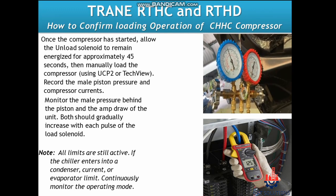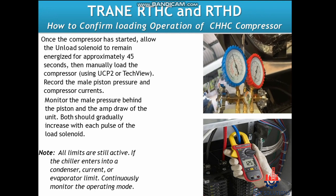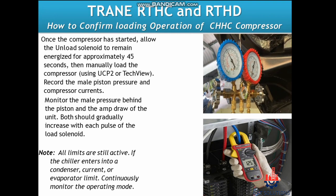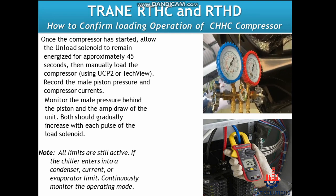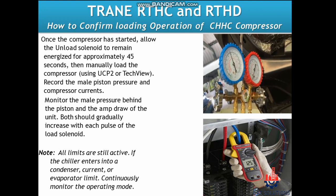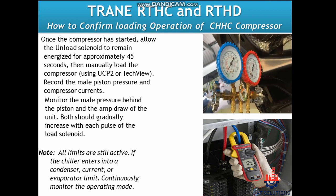To confirm loading operation of the CHHC compressor: once the compressor has started, allow the unload solenoid to remain energized for approximately 45 seconds, then manually load the compressor using UCP2 or TechView. Record the male piston pressure and compressor currents — both should gradually increase with each pulse of the load solenoid. Note that all limits are still active.